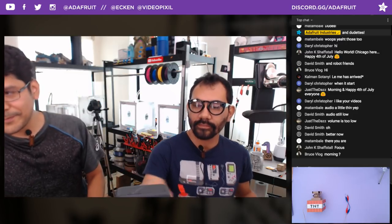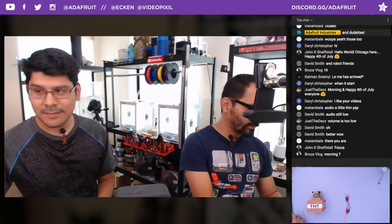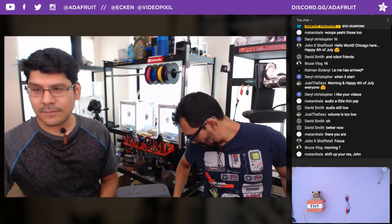We're gonna start the show then. Can I get an audio test from you? Hello? It's a little bit lower but I think it'll be okay.